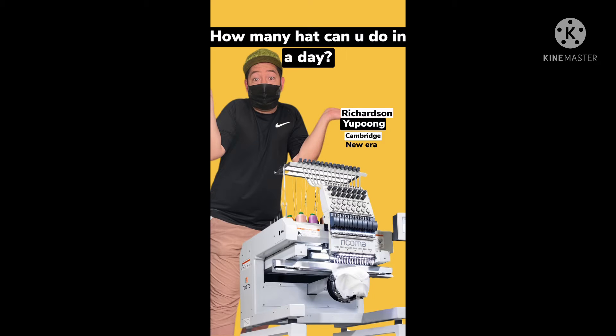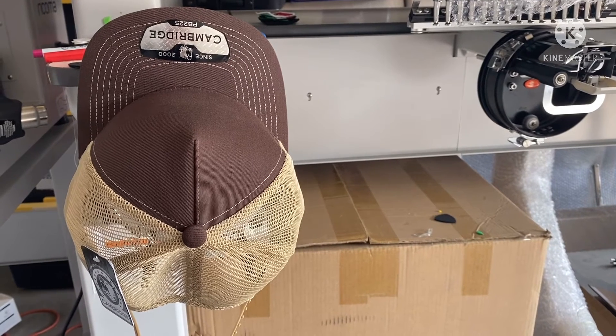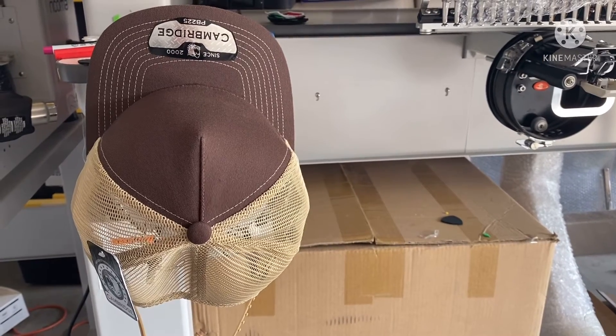Hey, what's up? So in this video I want to talk about doing an embroidery business, and whatever machine you have — you might have one. The one I have is a Ricoma, a Ricoma one head.